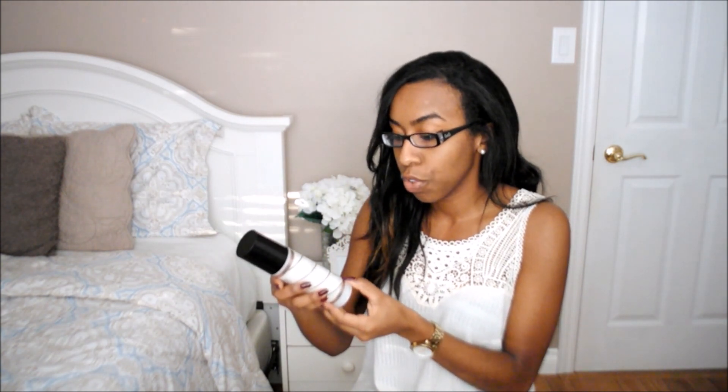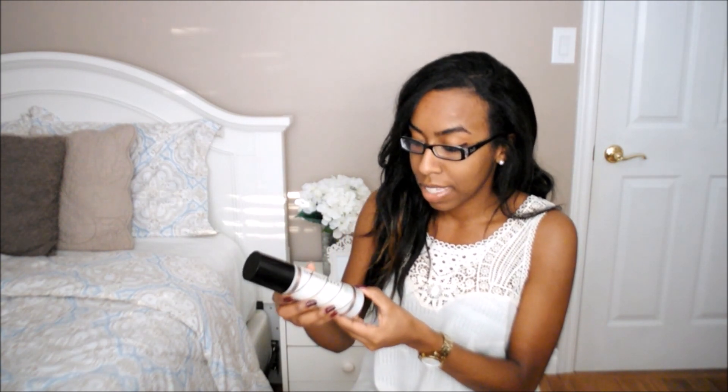The next products are all full size items. First is the Kardashian Beauty twirl me curl defining cream gel and this has black seed oil. I have tested this product out and it leaves your hair feeling very soft and I really like the scent of it, so I'm definitely liking this product so far. If you've seen my last curl kit video, you've probably seen this was the sneak peek product.